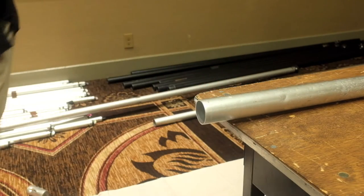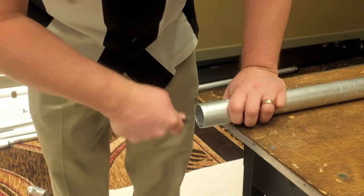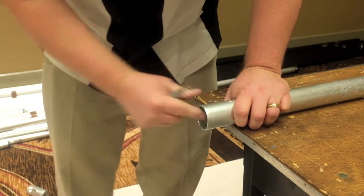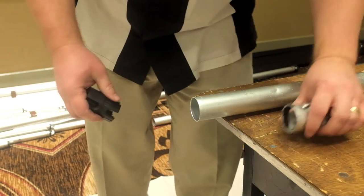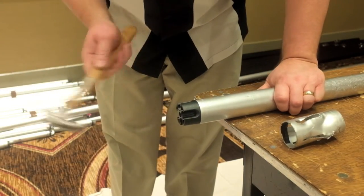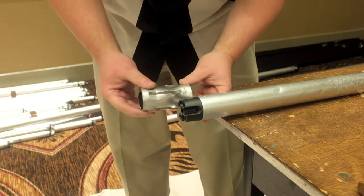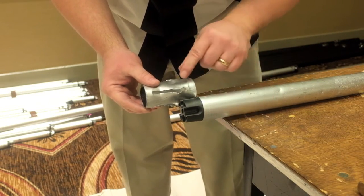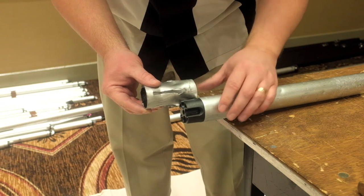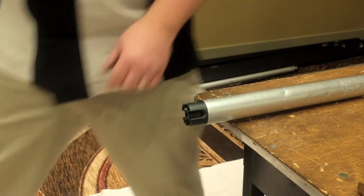Once we get the top cut off, we'll grab our deburring tool and just remove the burr from the inside of the pipe, and this will allow the crown to slip in easily. Here I'm going to tap in my crown to make sure it's fully seated, and then I can compare how much height I actually lost. Even though we cut off about three inches of pipe, we only lose about a quarter inch of the height of where the drape line will be.